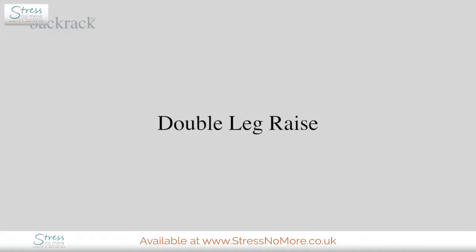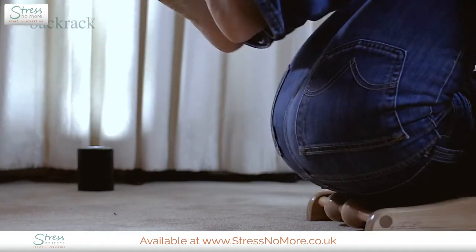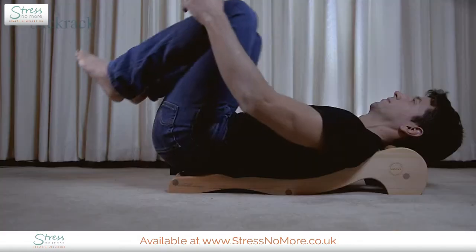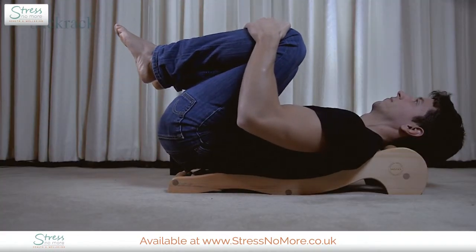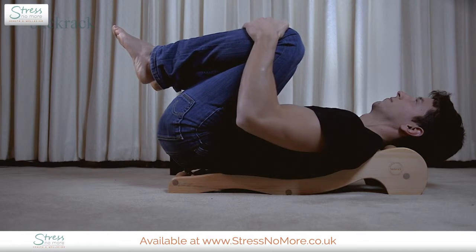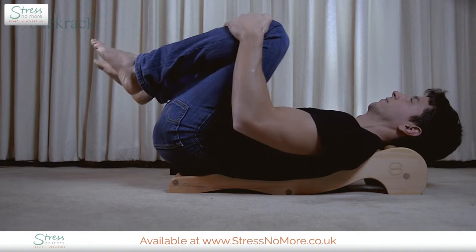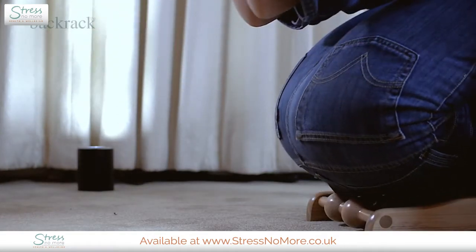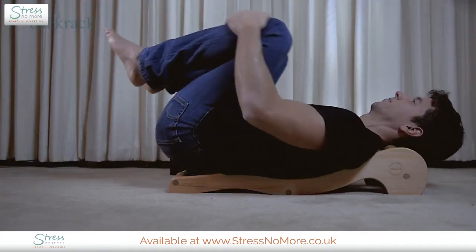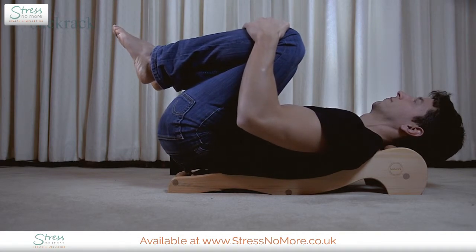Double leg raise. The double leg raise will increase the pressure on your lower spine, shifting the weight of both legs over your lower back. After holding the position for about 30 seconds, bring your legs further towards your chest. Hold for 30 seconds and repeat until your legs are as high as possible. If you have had a bad lower back for a long period of time, your hamstring muscles will be tight, so approach this exercise carefully, bringing your legs towards your chest in small increments.